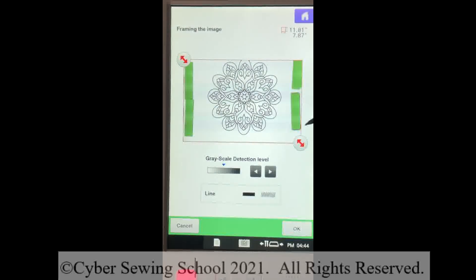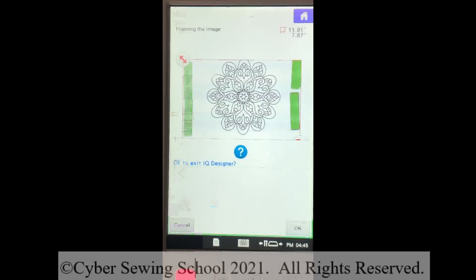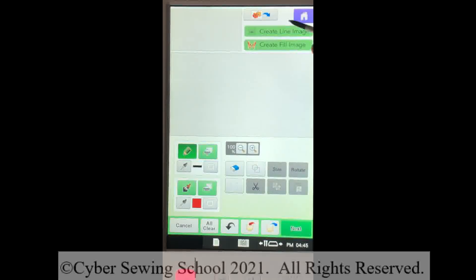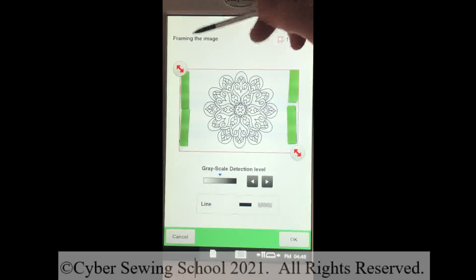When you get to this screen, you have red arrows in the lower right and upper left — those arrows are for cropping. But before I even crop, you can see it cut off some of my design, so I'll have to re-scan. I'm going to move that paper a little bit more toward me so I can make sure I'm scanning the whole thing. To re-scan, I press the home key, press OK, go back into IQ Designer, press OK, create the line image again, press scan, and press OK.